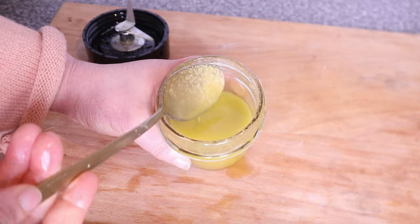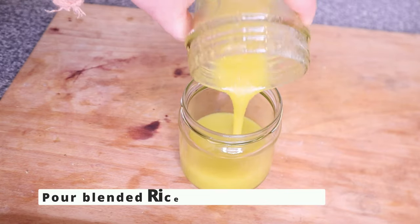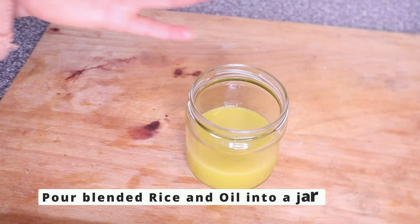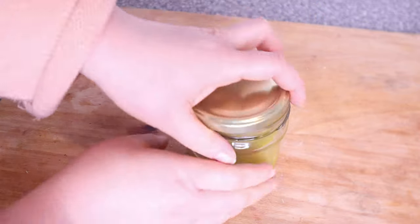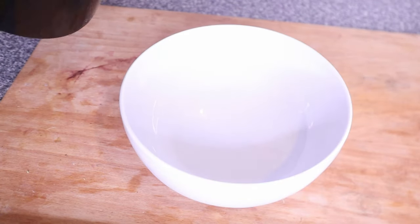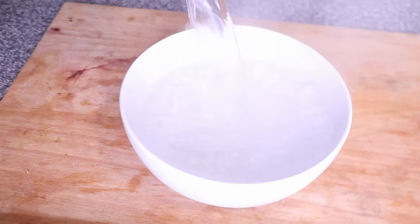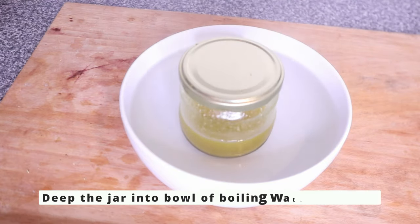Look at how creamy that is — we are not going to stop here. Pour the rice mixture into a jar and close the lid. We are going to further infuse this over hot water using the double boiler method. Pour some hot boiling water into a bowl and dip the jar containing the rice into the bowl.